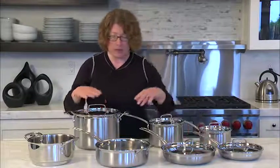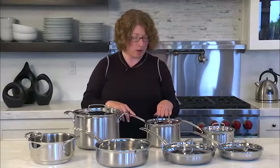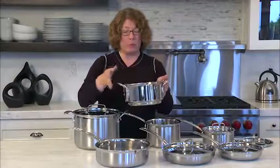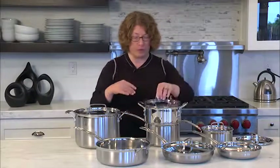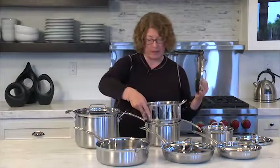You get two skillets, a saute pan, and two nice sauce pans. This larger sauce pan actually accommodates a steamer insert, and this is your steamer insert — it's a really great piece. You just put it right here and then put the lid on. You put your water or broth or whatever you're using to steam your food in the bottom, then put your food in the insert. Keep the lid on and you can steam a nice piece of fish, Brussels sprouts, or any kind of vegetable you like.